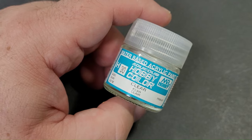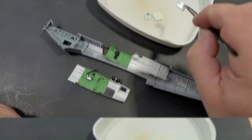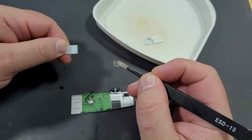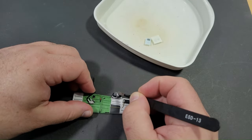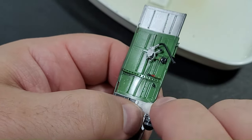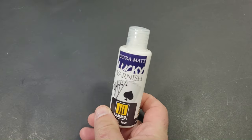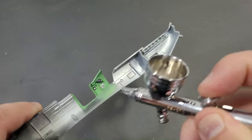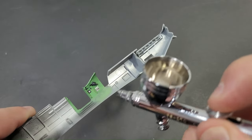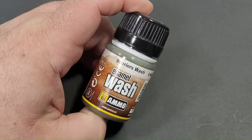With a new bottle of gloss clear, all cockpit items requiring decals received a coating. Decals were soaked in cold water for approximately 40 to 60 seconds before being carefully removed from the decal backing paper and applied to the model with a pair of tweezers. Using a cotton bud, I rolled out the water underneath the decal and allowed it to dry. No setting solutions were used at all. Upon completion, a uniform coat of ultra matte varnish from Ammo was applied to all cockpit components before the weathering process.